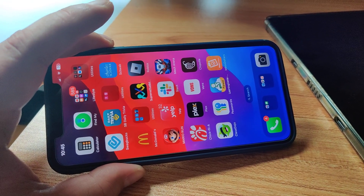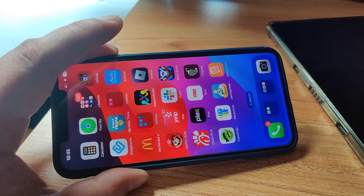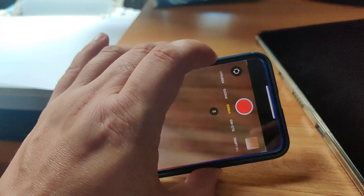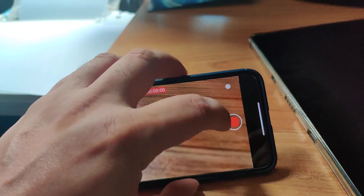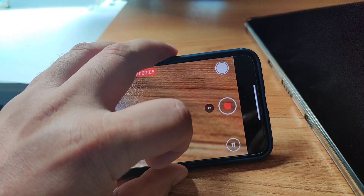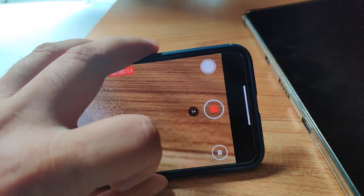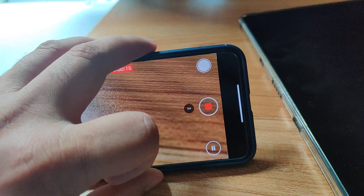If you've upgraded your iPhone to iOS 18, I think this is, for me, one of the biggest newest features that will help me a lot. In the camera, when you go to video, it has a pause button finally. I've made quite a few videos about how I wish they had a pause button, but finally, after years and years of waiting, they've added a feature which they'll probably say is revolutionary and that they're the one who discovered.